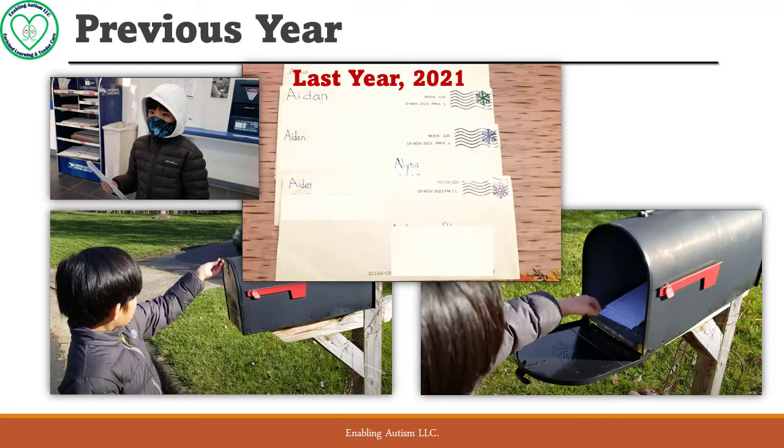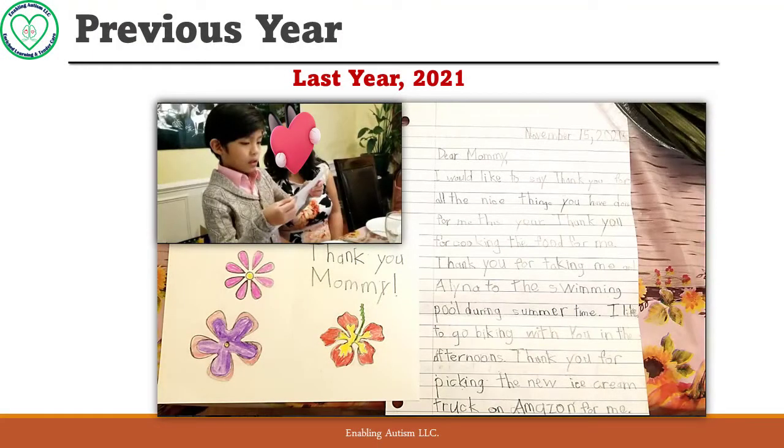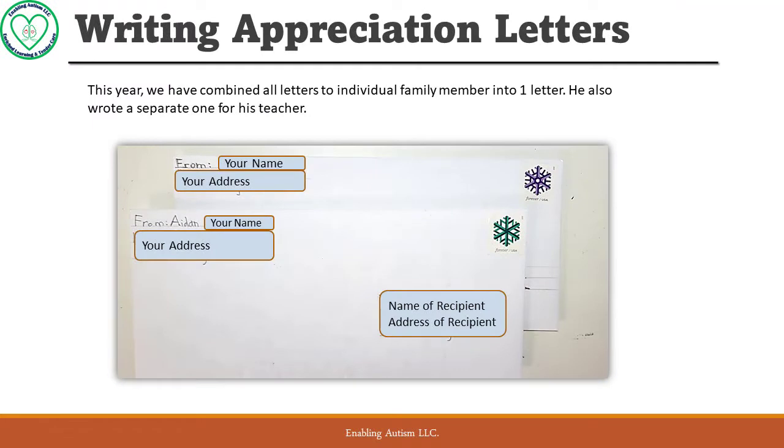He had so much fun and did so great. We went to the post office to drop off the mail, and after a couple of days we walked to the mailbox to retrieve the mail together. At Thanksgiving dinner he read out his letter to his mother — it was so great and so touching, we all cried with joy.